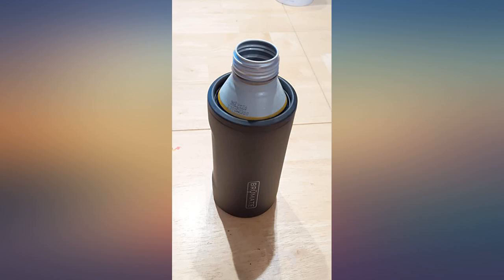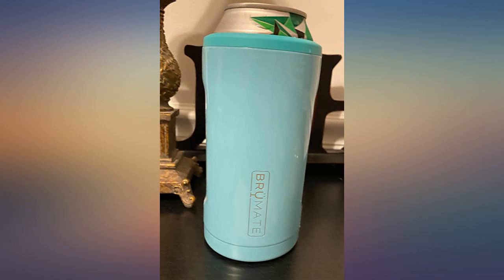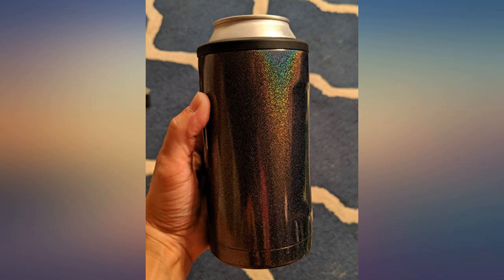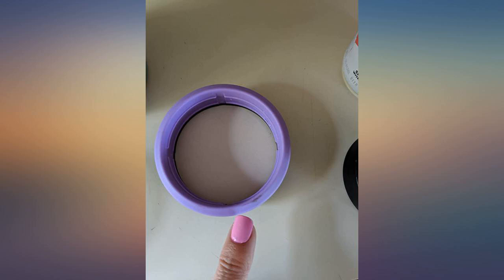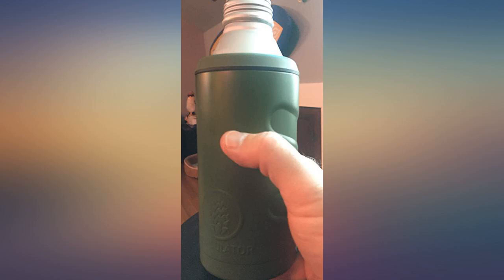This fits standard cans, tall boys, and even regular bottles. It has a little slop when holding a regular bottle but still does a good job at keeping the important stuff cold. I love that it has two flat sides in the design, making it ergonomic to hold with my fingers and thumb.